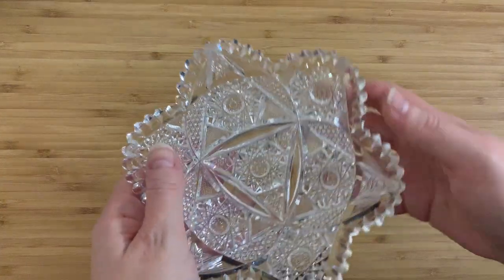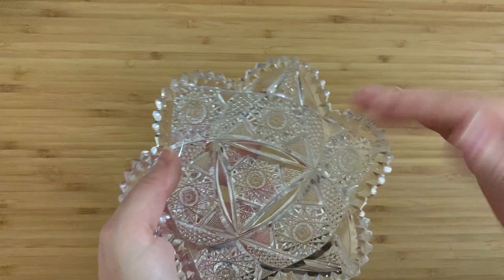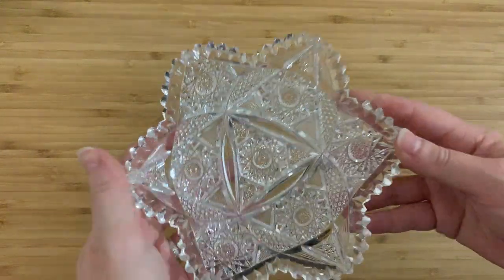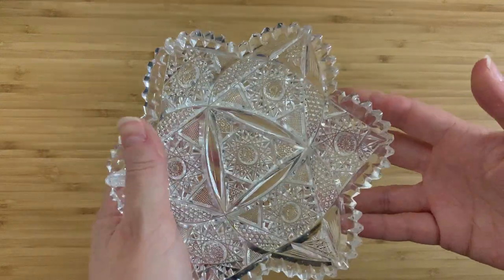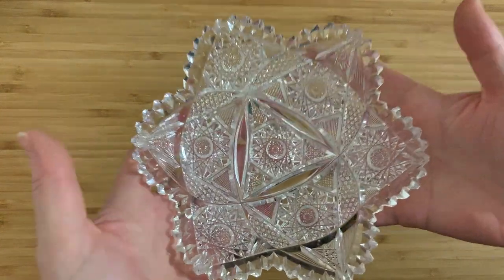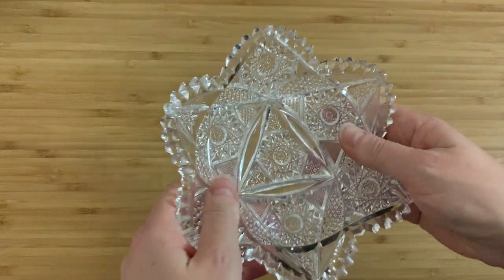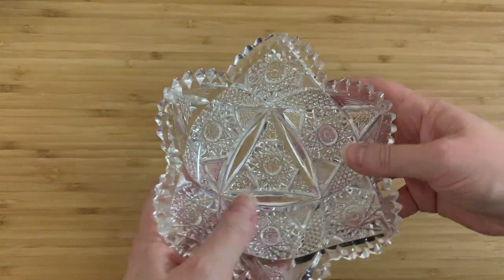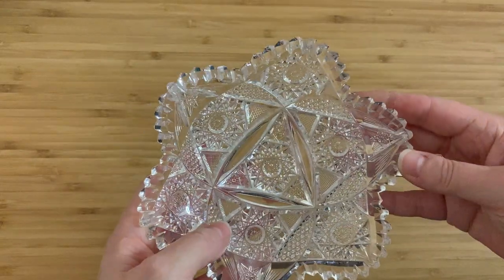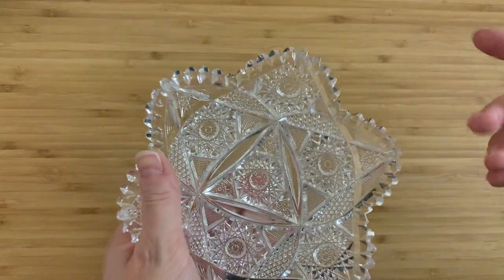I bought this in a thrift store and paid about four dollars for it. This was part of a larger display the thrift store had out — they had a lot of cut crystal or pressed crystal in this style. Of all the pieces there, this was the only one I picked up and thought 'this is quality.' To be honest I wasn't 100% sure if it was ABP — American Brilliant Period or American Brilliant cut — I just wasn't sure if it was that type of glass.